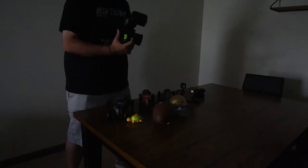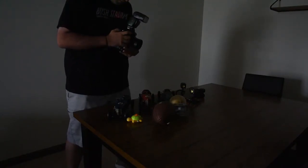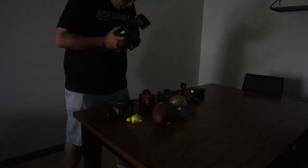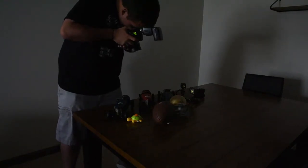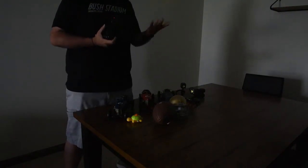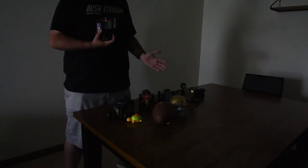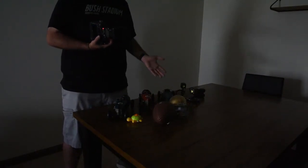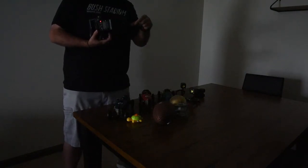So, you turn the flash on and put it on rear curtain flash — I'll have it at about a half a second. I'm not going to move anything and I'll just take a picture on rear curtain flash. As you can see, it essentially just looks like a normal picture, because although the shutter is about a half a second, there's close to a half second of no movement. There's nothing for it to pick up, and then at the very end is where the flash hit, so all it really caught was the flash.